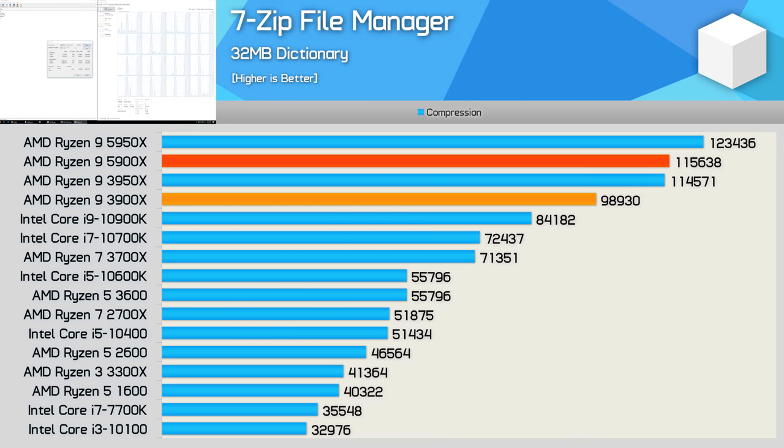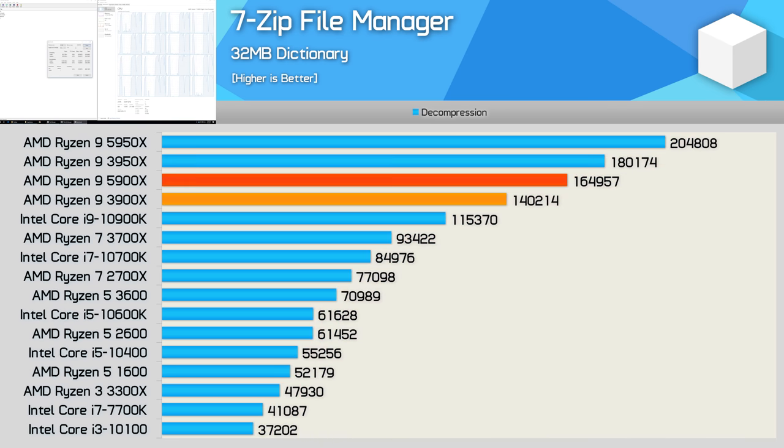Next up we have 7-Zip. Looking at compression performance, the 5900X is 17% faster than its predecessor and quite incredibly is able to just edge out the 3950X, making it 37% faster than the 10900K. When decompressing, SMT is more useful, and as a result the 3950X pulls ahead, though the 5900X is just 8% slower, still offering a substantial 18% performance boost over the 3900X and beating the 10900K by a whopping 43% margin.